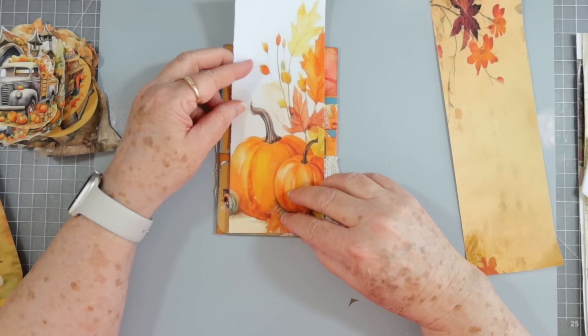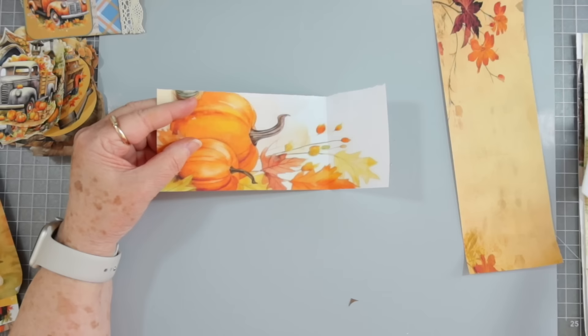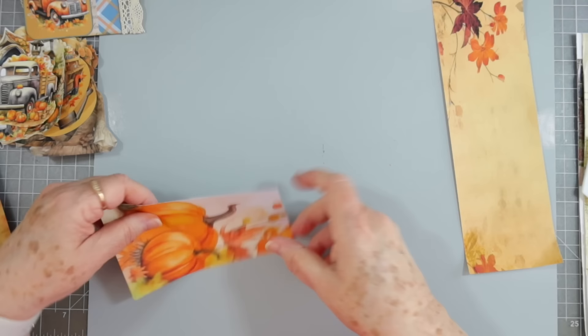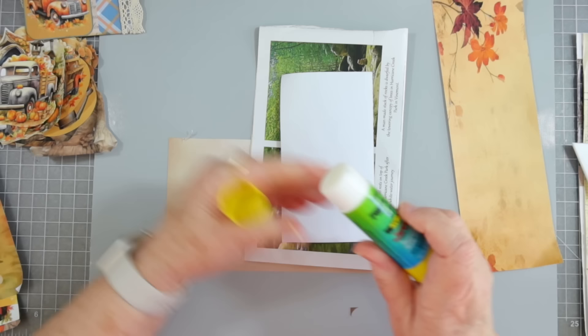Now we can make one for up here. This can be a kind of larger one, and I thought I would use this paper — it can go up to about right there. This is my measuring technique when I do tags. You can make it a little bit wider, but I'm going to go with this since it's a scrap. I just don't like to measure.